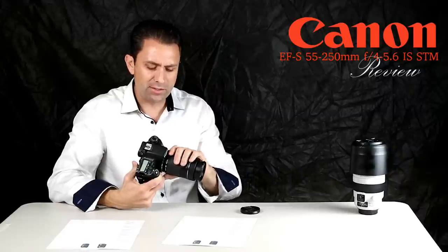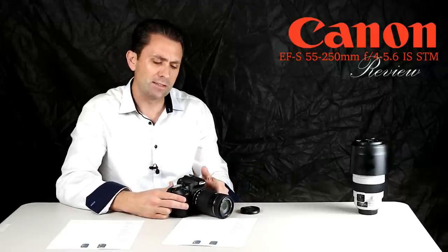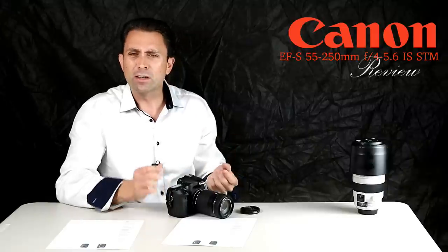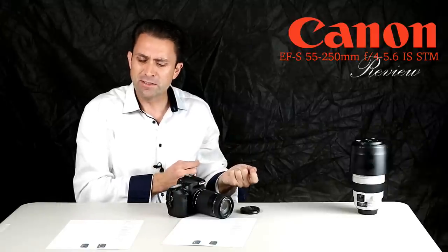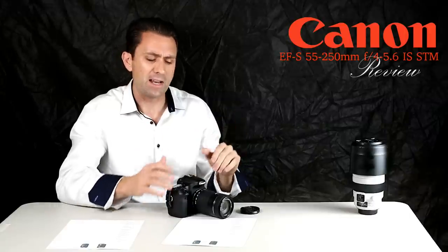Overall, the handling does remind you of it being a consumer grade lens. I have the EF-M 55-200mm lens for the EOS M system, and the build quality is just a little bit better on that lens — it has a slightly reduced focal range, but its overall optical performance and build quality are a little bit higher.